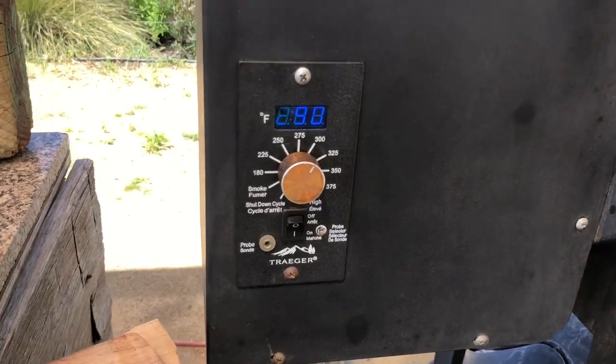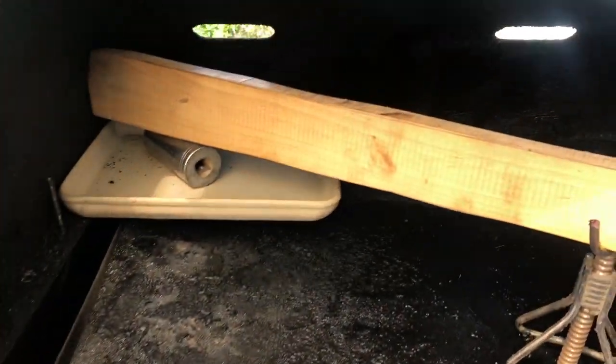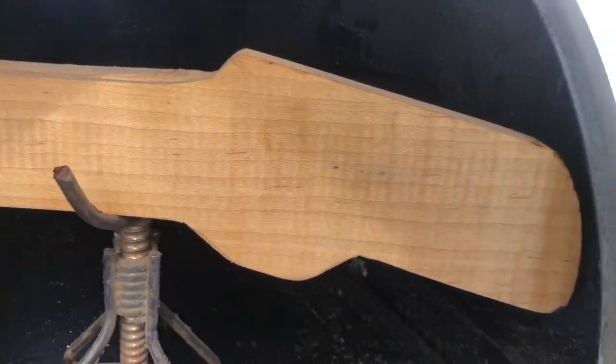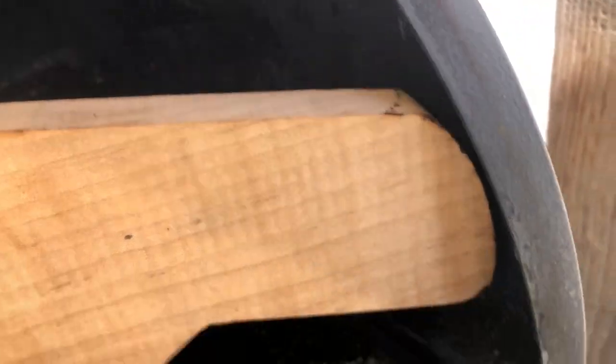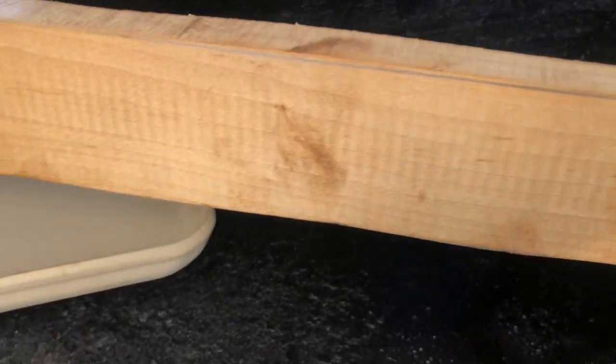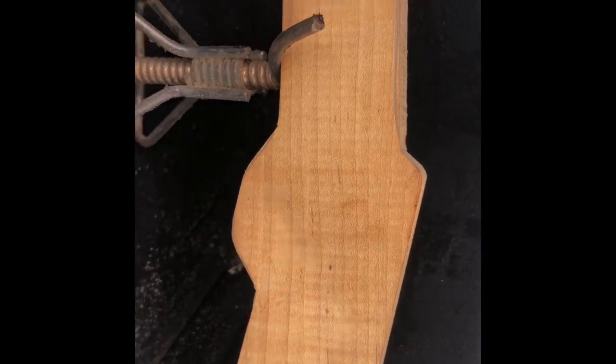Behind me it's at about 194. We are up to 290 now — been bumping it up slowly. We're going to make the final jump to 325 and leave it there. Checking on our patient: no warping, no cracks, starting to golden up — beautiful. Got it lifted so there are no char marks. Almost two hours in, at 330 it's turning a nice amber color. No splits, no cracks, no warps — loving it.